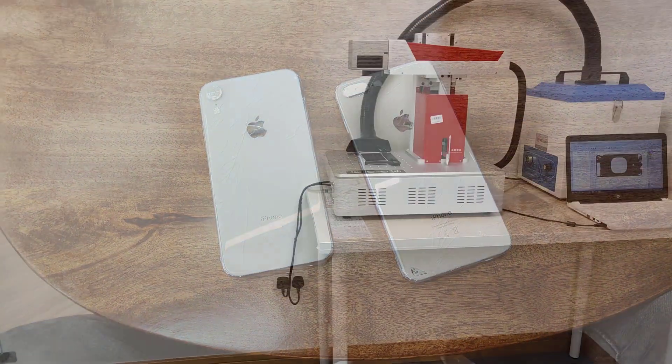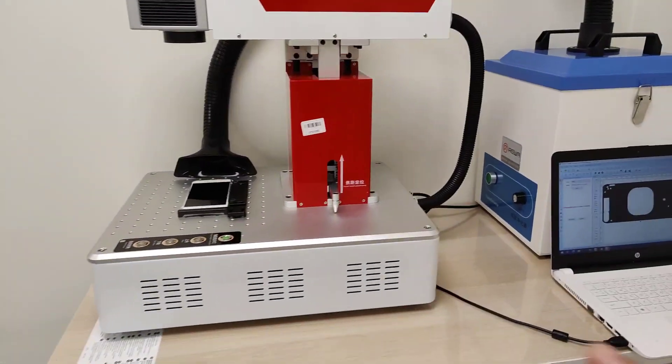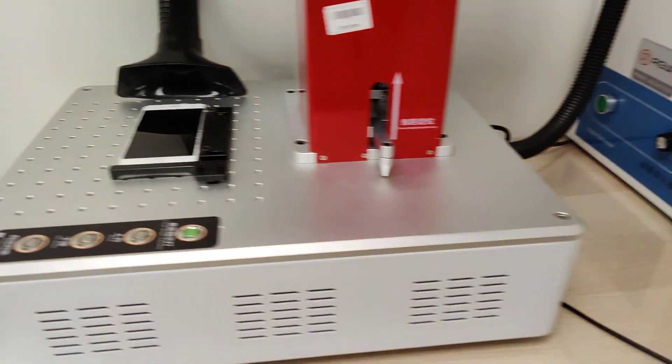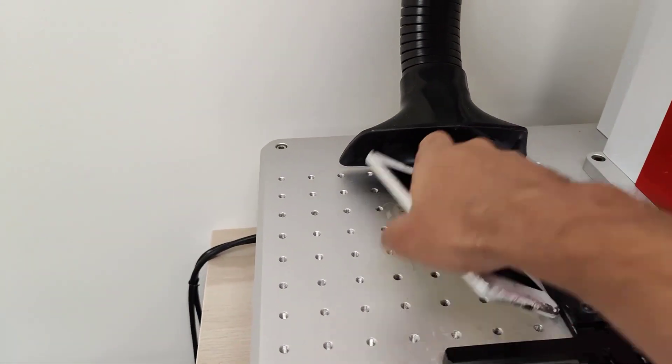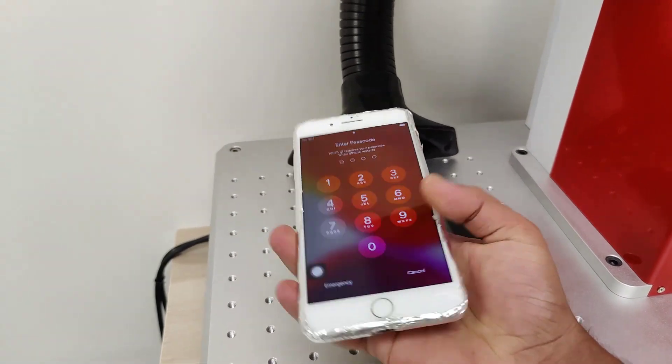We are going to start the work. This is our cutting machine — it works with software already connected to the computer. The iPhone 8 Plus is ready for the work.